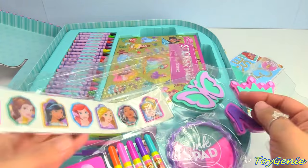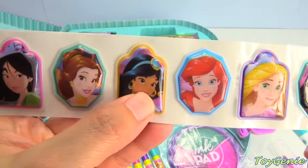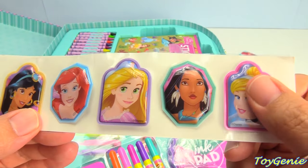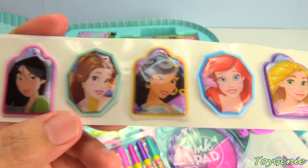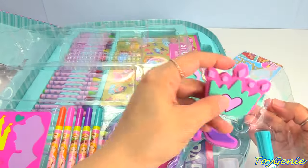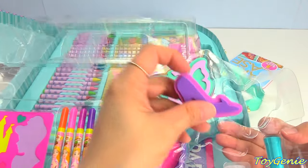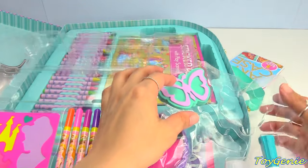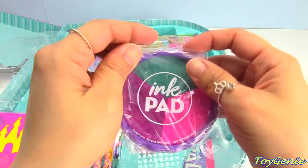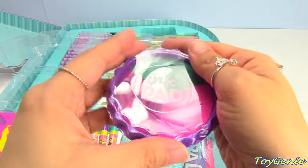Next we have some puffy stickers. Look at that — Mulan, Belle, Jasmine, Ariel, Rapunzel, Pocahontas, and Cinderella. They're super puffy. We got three stamp pads: one is a crown, one is Cinderella's glass slipper, one is a butterfly. And an ink pad with three different colors: dark pink, light pink, and teal.